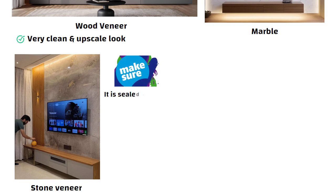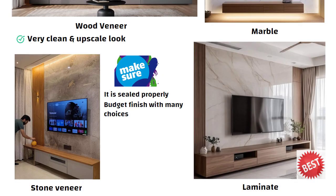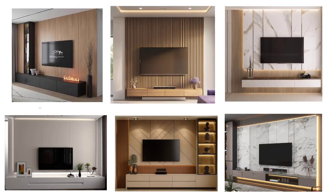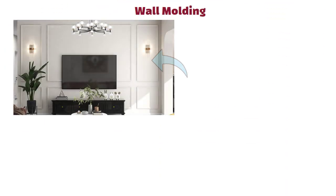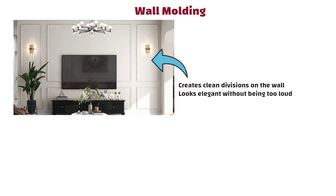But make sure stone veneer is sealed properly. If you want a budget finish with many choices, then laminate is the best. Nowadays laminates come in wooden, fluted, stone, textile, matte, glossy and many more patterns, so you will definitely find something matching your theme. Another option to add visual structure is wall molding, which creates clean divisions on the wall and looks elegant without being too loud.